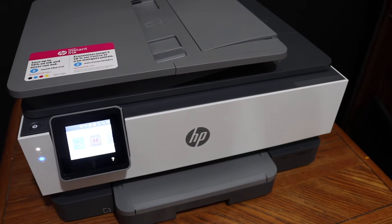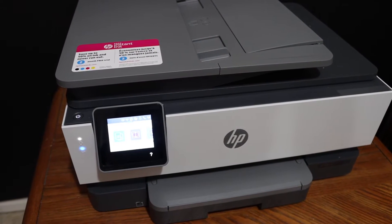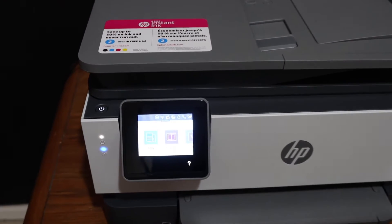Today's video is regarding the HP OfficeJet Pro 8035 all-in-one printer. I'm going to show you how to connect this printer with the Wi-Fi network of your home or office.